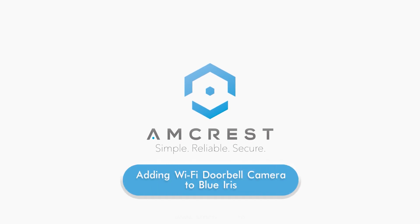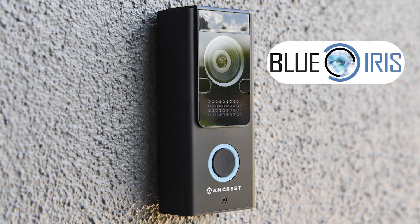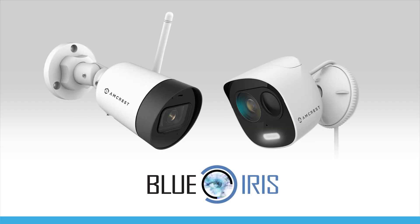Hello and welcome to this Amcrest support video. This video will show you how to add your Amcrest Wi-Fi doorbell camera to Blue Iris. Some Amcrest smart home devices can also be added to Blue Iris — please see the description for compatible models.